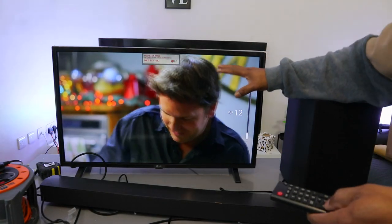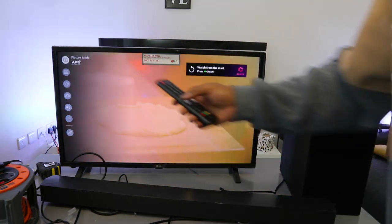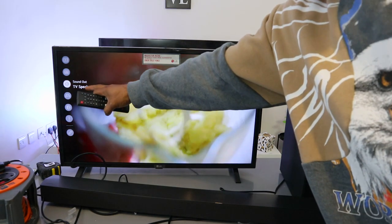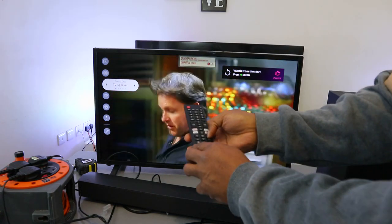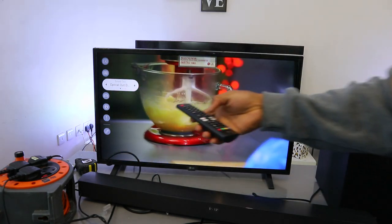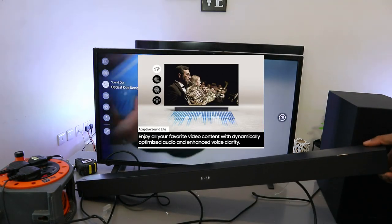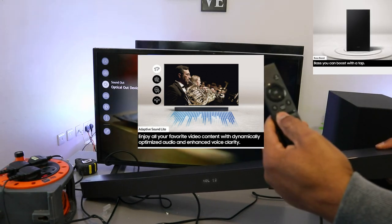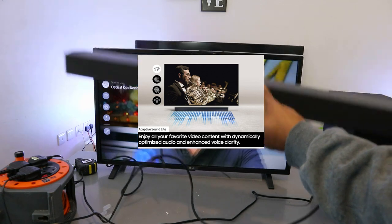Go to your TV settings, scroll down to Sound. It will show TV speaker — select it and scroll to optical out device, then select it. The soundbar is now connected via optical. Use the soundbar remote to control the volume when in optical mode.